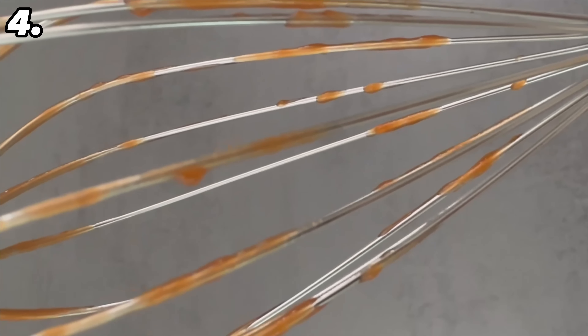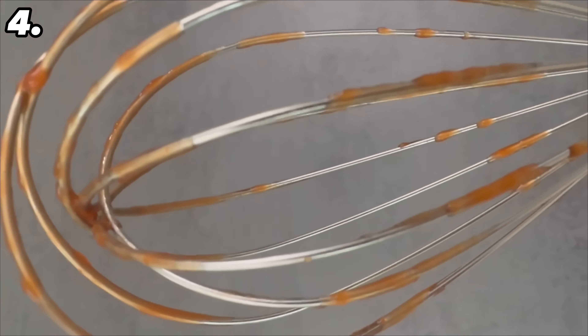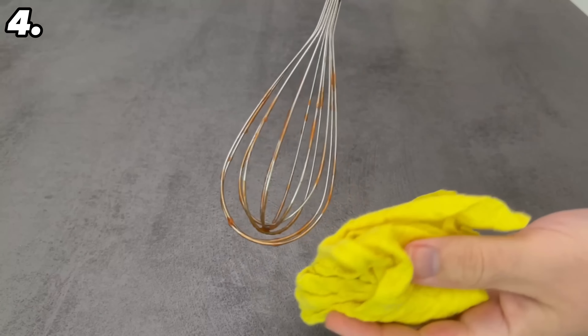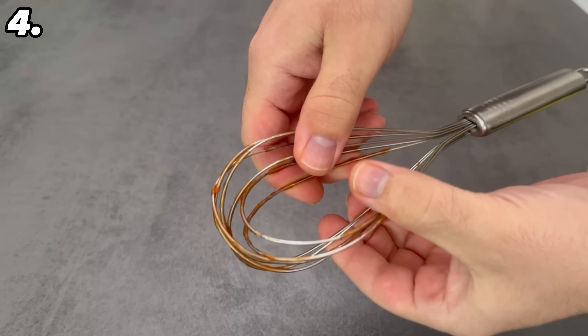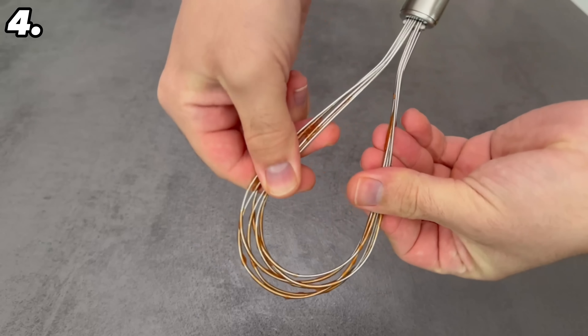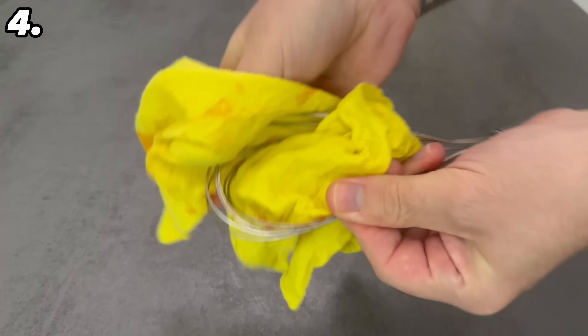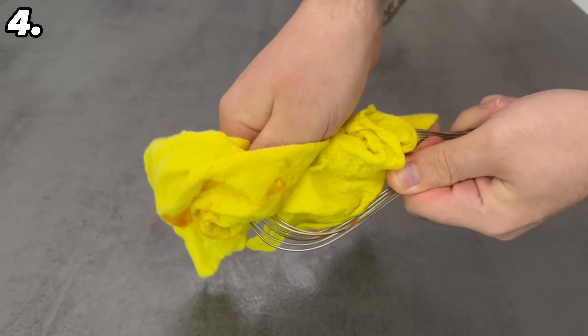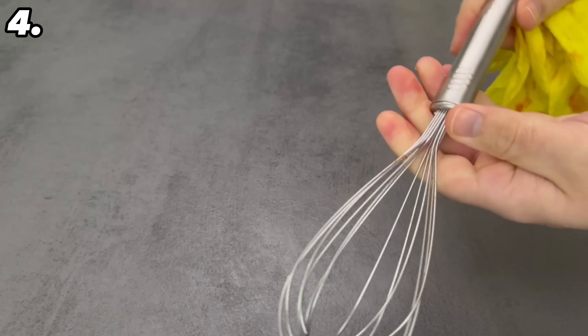Now here's a really quick trick. When cleaning a whisk, you always find it tedious to clean each individual wire separately with a cloth. It's actually much easier — you can simply fold up a whisk. Press the grids a little on both sides and you have a flat layer where you can wipe with a cloth, getting everything clean without having to wipe through each bar individually.